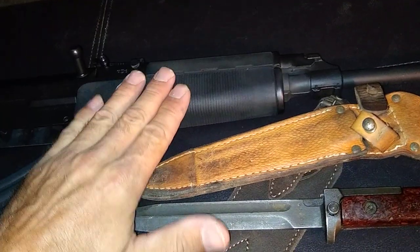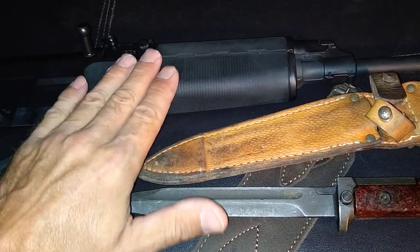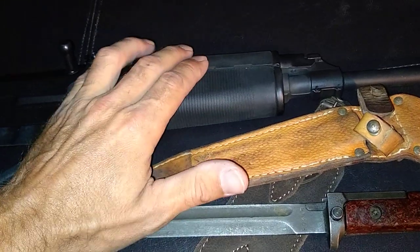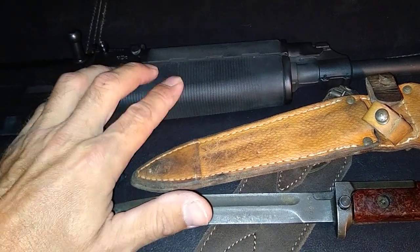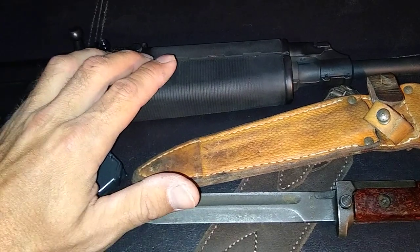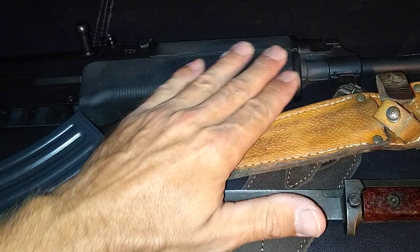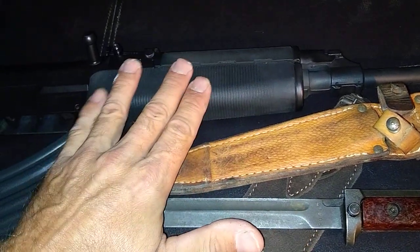I might have to get some old school beaver bark. The upper comes with a heat shield; the lower — I don't think it has a heat shield. About three mega dumps and it's pretty hot on the hand, so I might try the old school beaver bark wood.